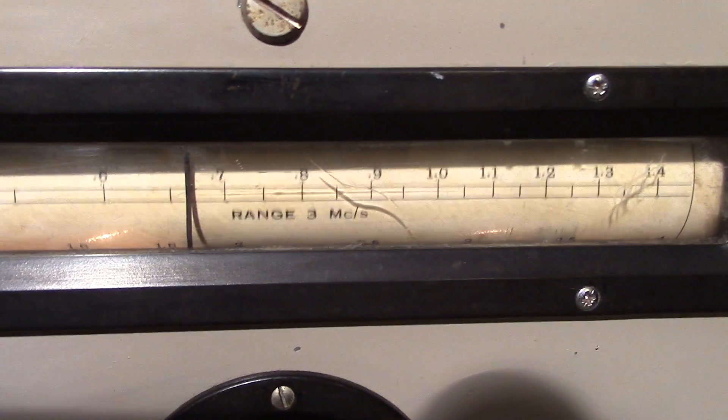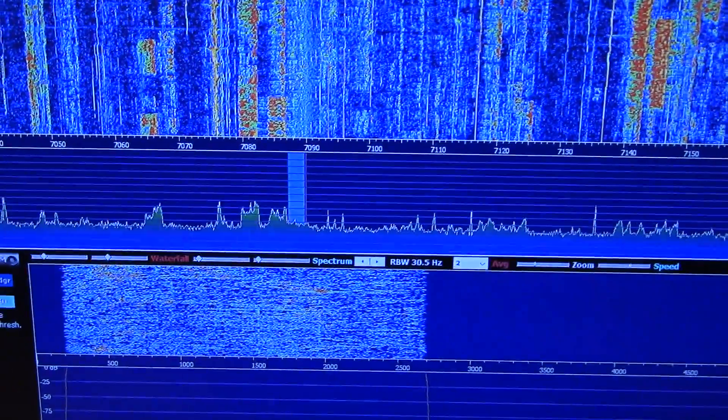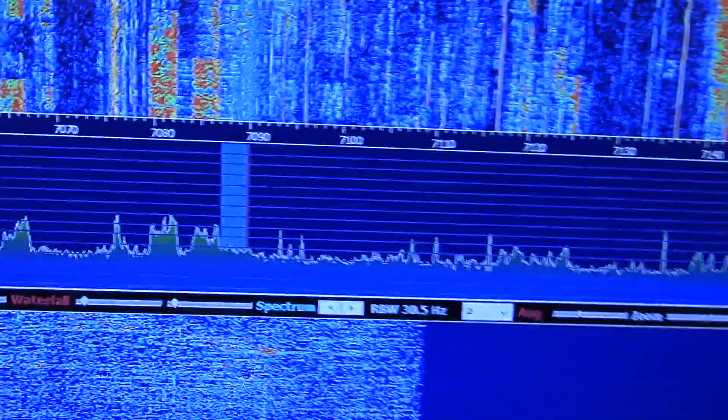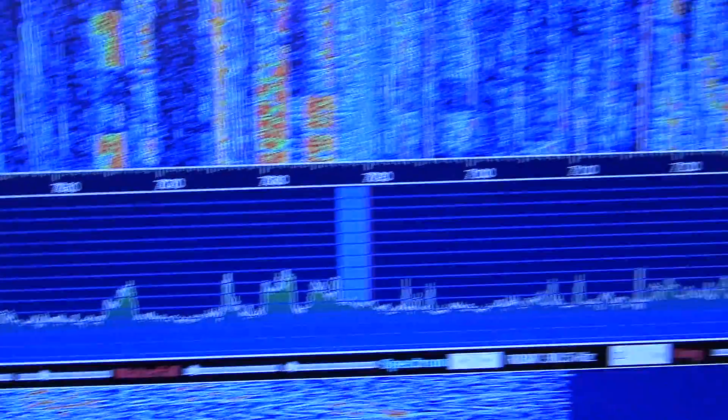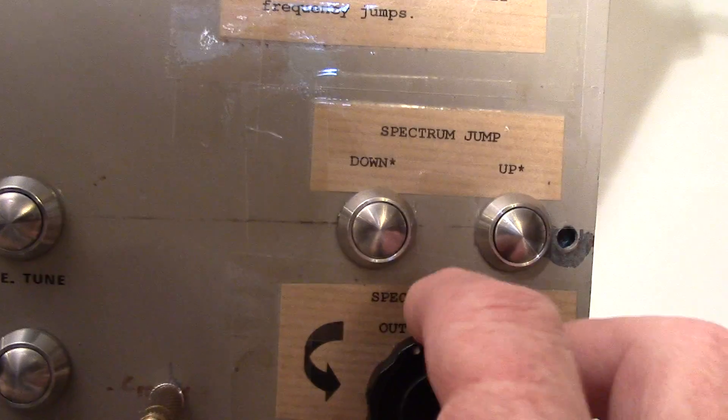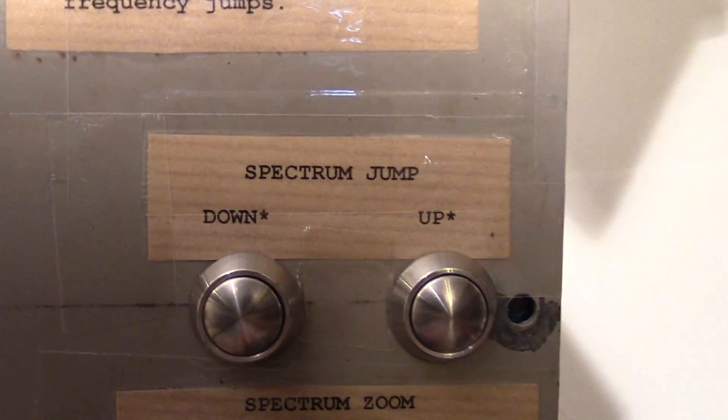So we've got a lot more to cover than the original five bands offered by the Marconi. There you can see the original bands of the CR100. With no keyboard or mouse to help guide us, we needed a way to quickly navigate around the spectrum. So we added some buttons — what we call spectrum jump up and down — and we modified this dial here with another optical rotary encoder to zoom in and out of the spectrum.